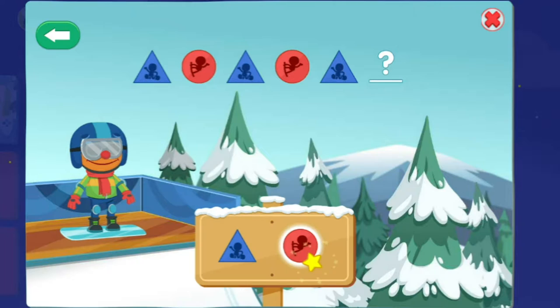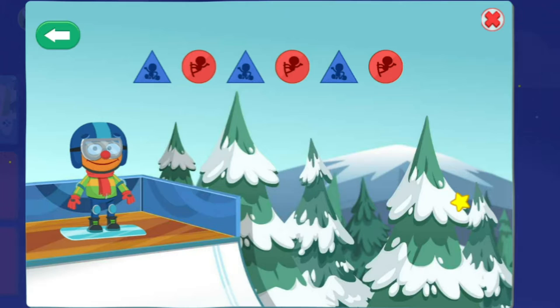Finish the pattern to see your friend do cool snowboarding tricks. This pattern goes triangle, circle, triangle, circle, triangle. To see the tricks, choose the shape that comes next in the pattern. Circle — you did it! The pattern is now complete. Time to see some cool tricks.